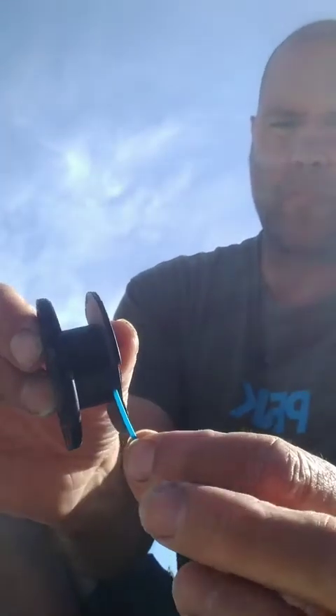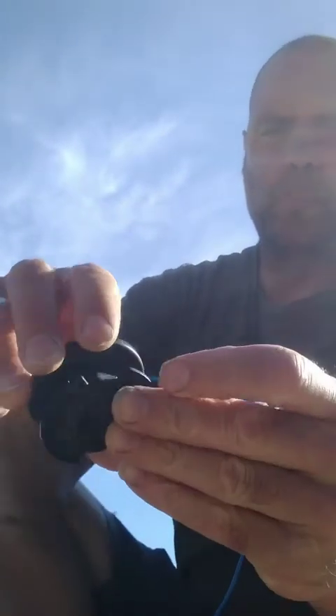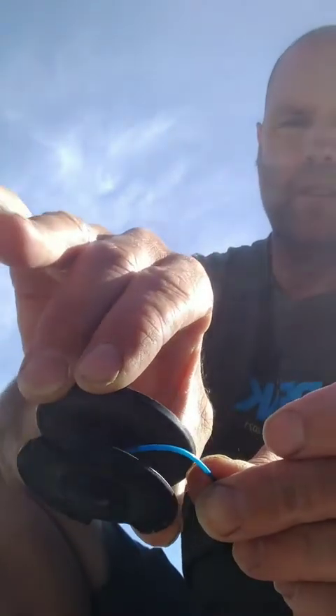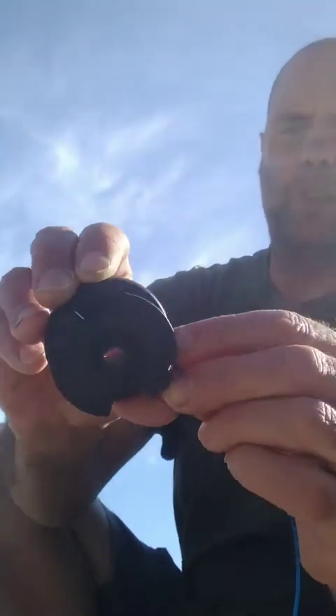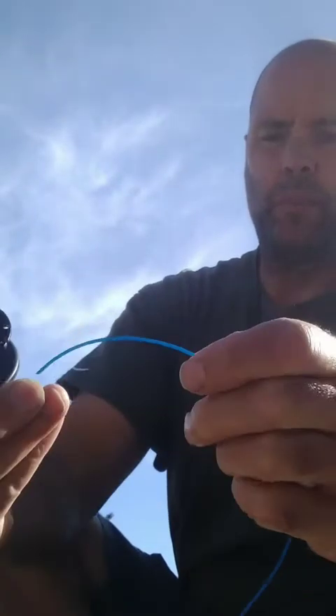There's a little notch right here where I insert it. Once I tuck it in there, I'll spin it around and wrap it around. Oops, it came out.